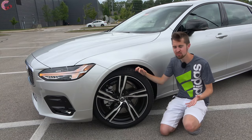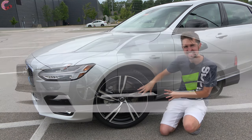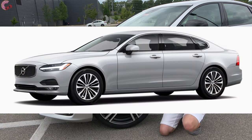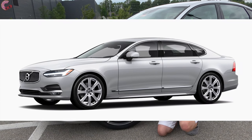Going along with the more aggressive front end here on the R Design, we have some aggressive contrast alloy wheels. We start with a 19-inch alloy, however we have the optional 20-inch alloys on this example. On the other trim levels, you have an 18-inch alloy on the Momentum — which has a new design for 2020 — and then on the Inscription you have the same arrangement of a 19-inch standard and an optional 20-inch alloy.